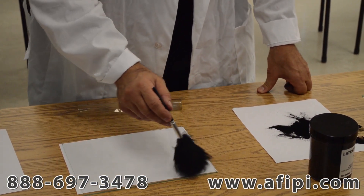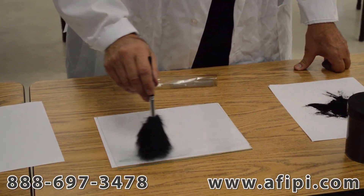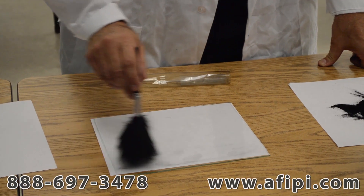The first one is called painting. You move back and forth like you would do with a paintbrush. And you can see some of the fingerprints actually starting to develop now on the glass surface.